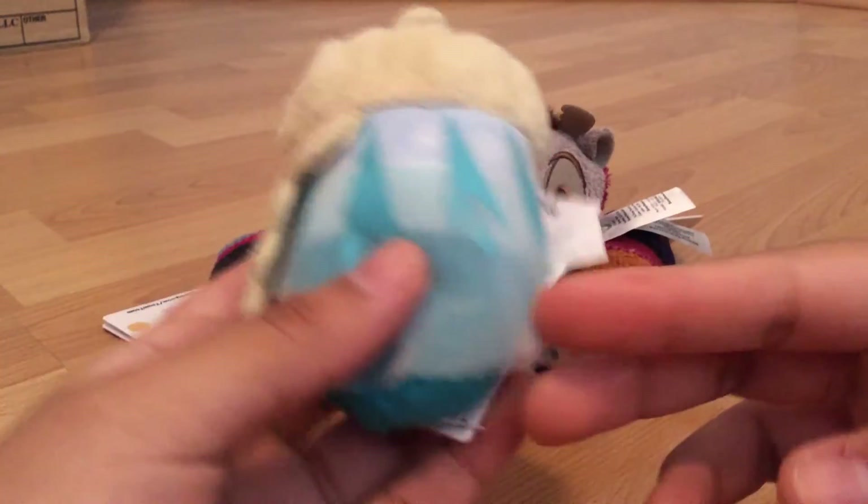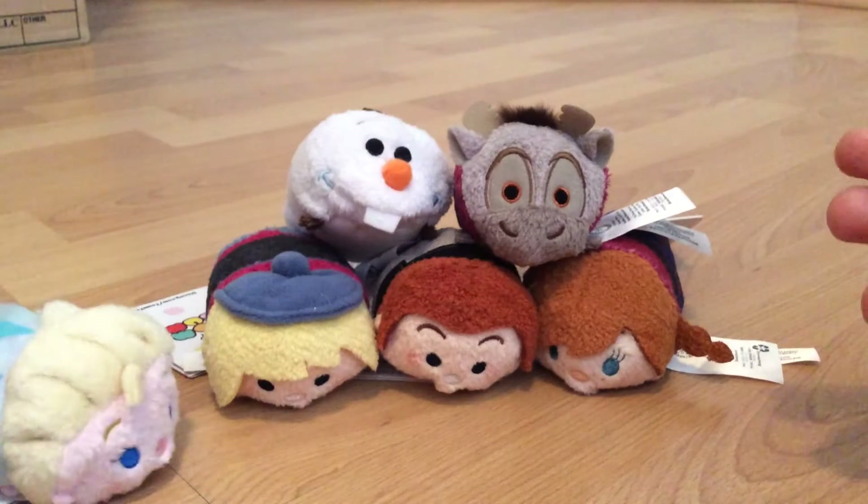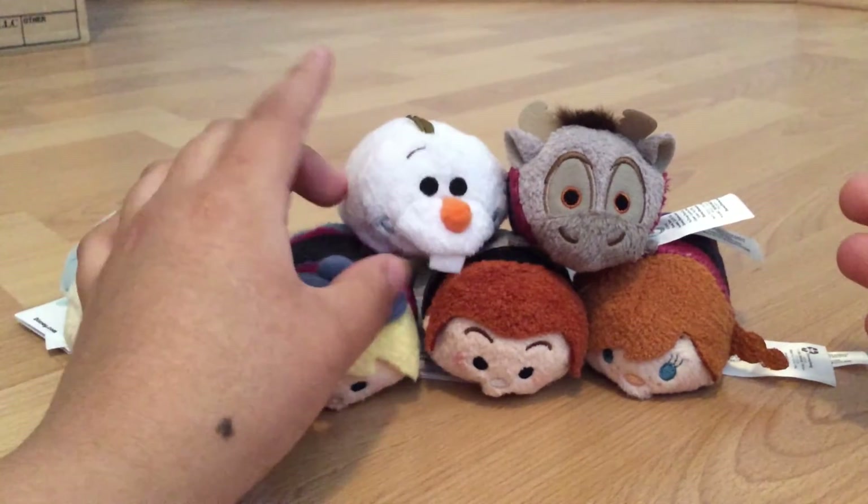She's very detailed, as you guys can see. Now on to the next one, because I know you guys don't want to see a 5-minute video with just the Elsa one.